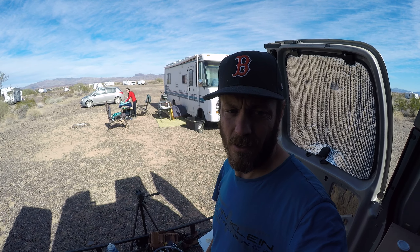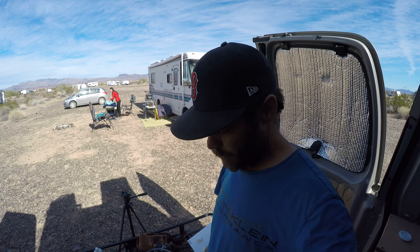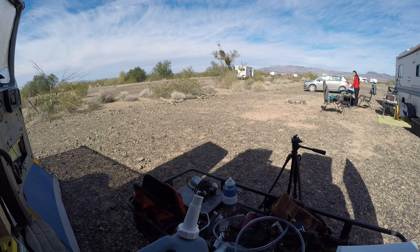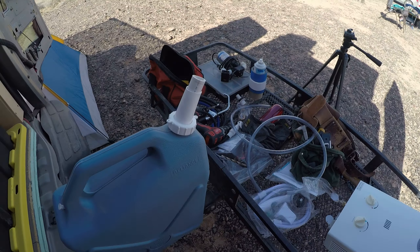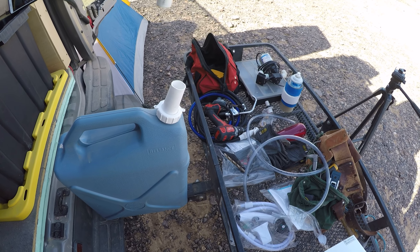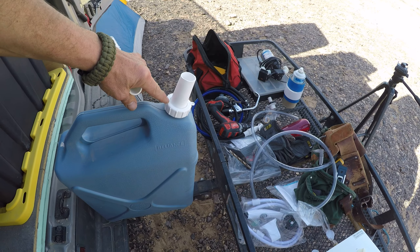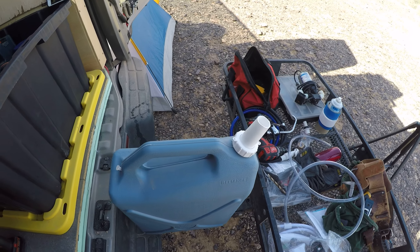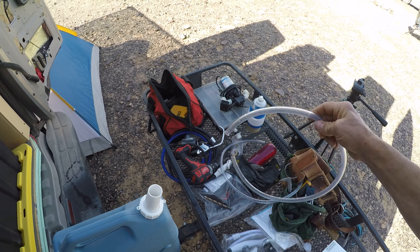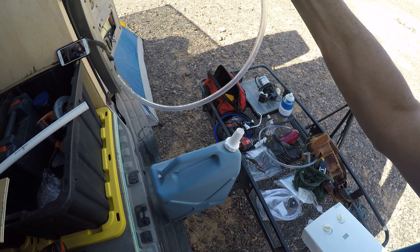I just wanted to share a little tip on something I found when I was trying to put my water bucket in. I'm sure a lot of you guys know what this is — your old blue water bin. You've seen it with the nozzle on here and the cover and such.